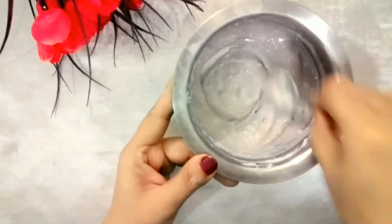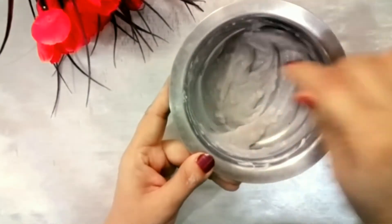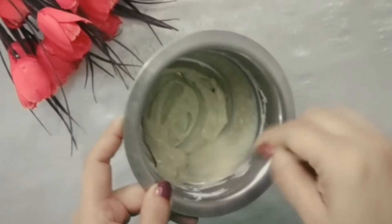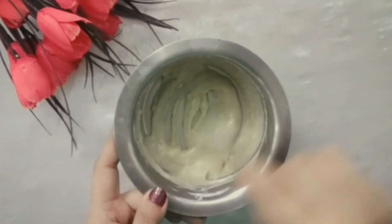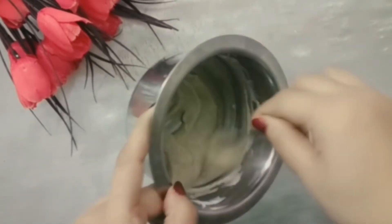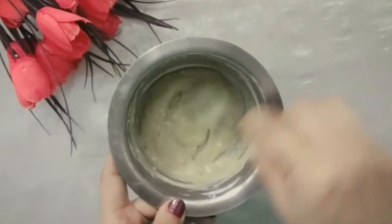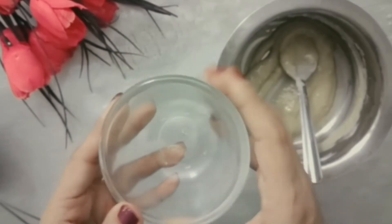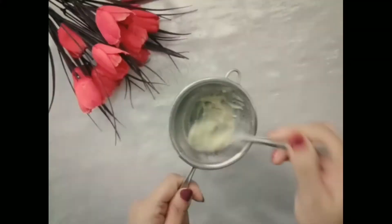Now mix the mixture properly and leave it aside until the saffron loses its color and effectiveness into the mixture. After about half an hour, you can see that the color of the mixture changes because of the saffron.